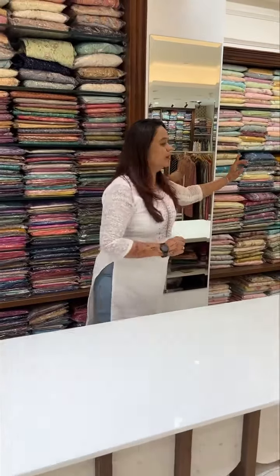Hello viewers, welcome back to IHA Designs. I am now on the ground floor of the IHA Designs. Remember, this section is not the first part of the semi-stitched to party wear salwar suits collection.